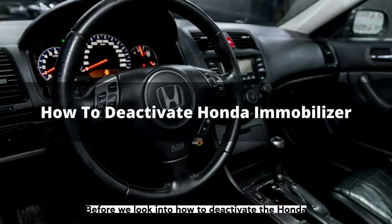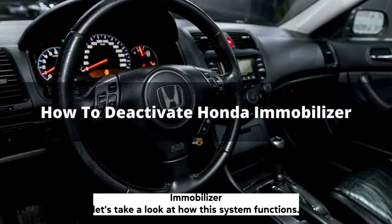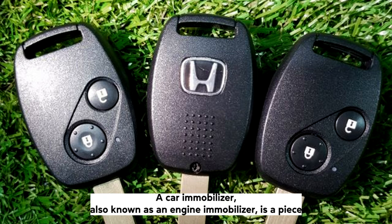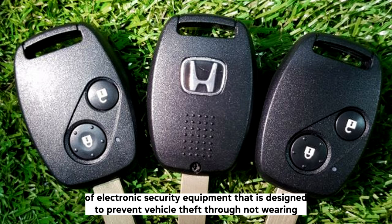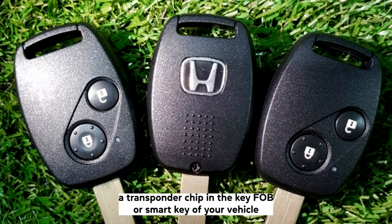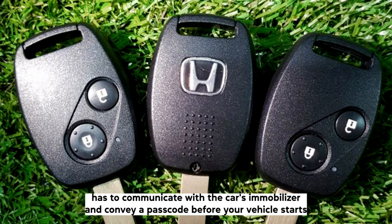Before we look into how to deactivate the Honda Immobilizer, let's take a look at how this system functions. A car immobilizer, also known as an engine immobilizer, is a piece of electronic security equipment that is designed to prevent vehicle theft through hot wiring. A transponder chip in the key fob or smart key of your vehicle has to communicate with the car's immobilizer and convey a passcode before your vehicle will start.